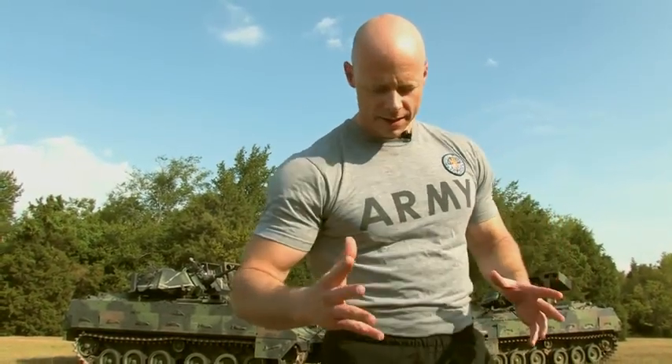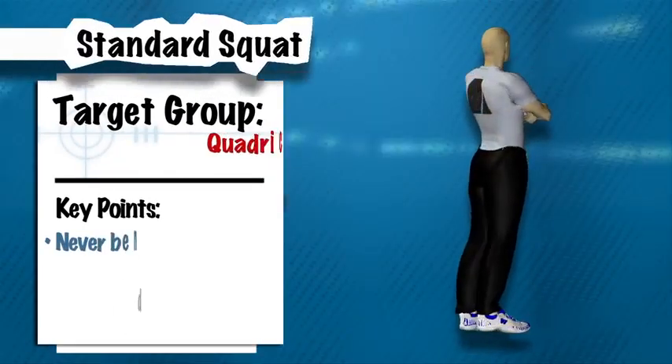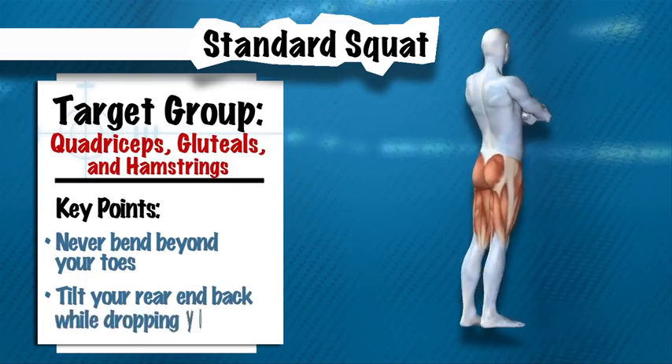Now we're going to talk about the standard squat. Let's get ourselves in a start position by bringing our legs and feet just more than hip or shoulder width apart, with our toes pointed forward and our arms just resting at our sides.